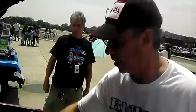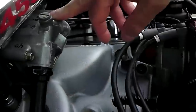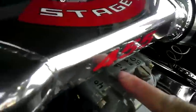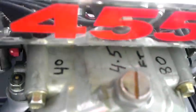These are my jet sizes — 8 jets and pump squirters are 40, and the power valve is four and a half. I started it out at 72.